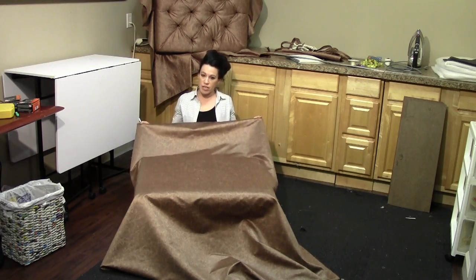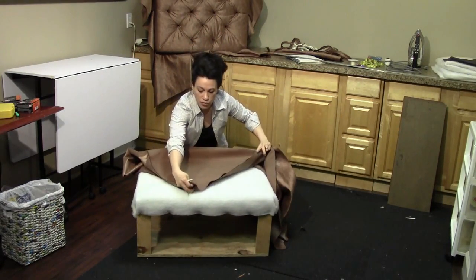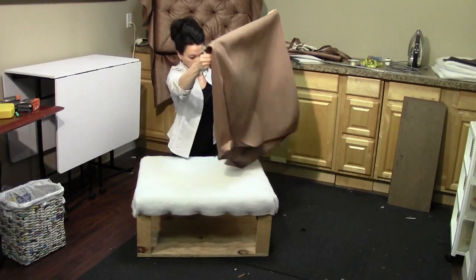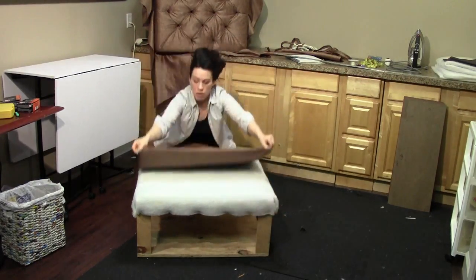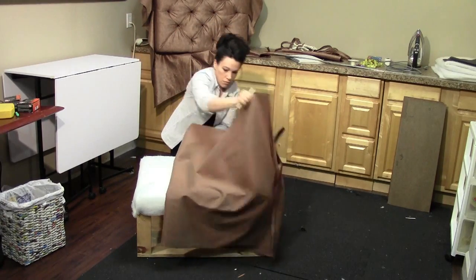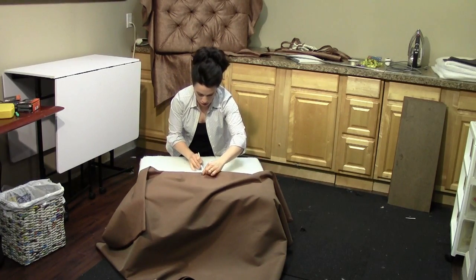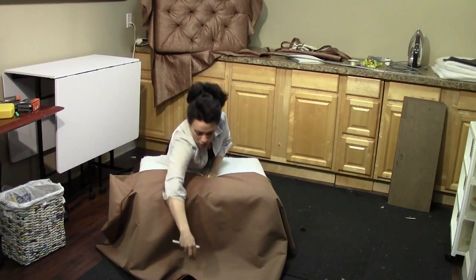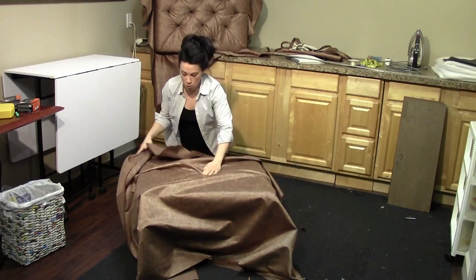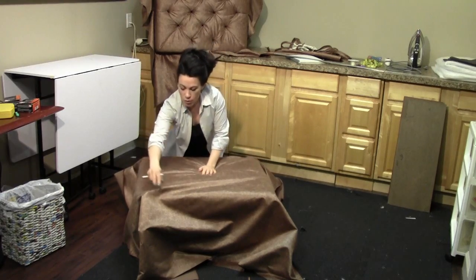We need to find the very center of the fabric. Fold it over once, meet all your corners, then fold it over again and meet all your corners. The corners are all lined up, so here's the very center. You're going to take this and locate the center of your ottoman — this is exactly where it's going to be. From this point, you can put a pin straight through it to hold it nice and tight through the foam, and then we can start tufting.